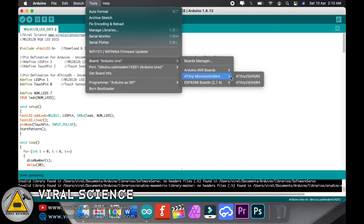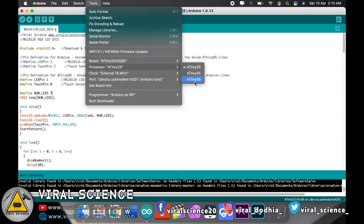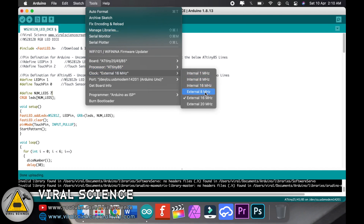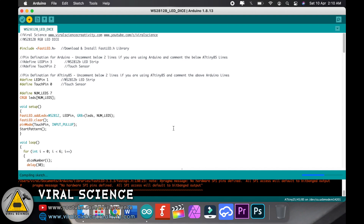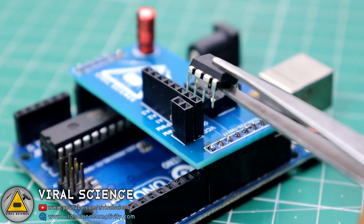Now we will select the ATtiny85 microcontroller and the ATtiny85 processor. I am using an external oscillator 16 MHz so I will select it. Then I will select the port, select Arduino as ISP and burn bootloader. After this we will just simply upload the code. Now the code has been uploaded and we will remove the ATtiny85 from the shield.